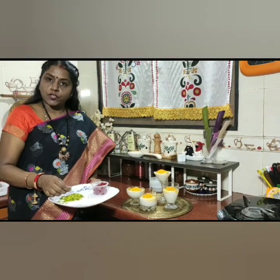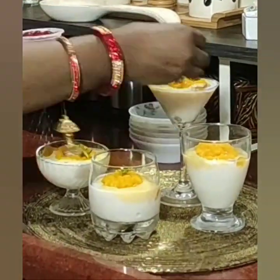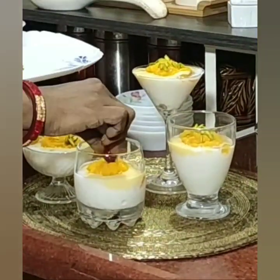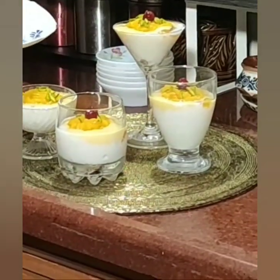Here I am taking cut pistachio nuts and some cherries and sprinkling them on top, giving the final look of the dessert. Wow, how colourful!